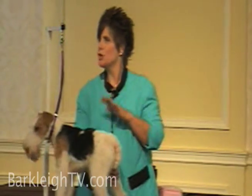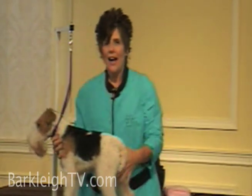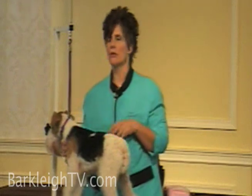How many of you guys do hand stripping in your shop? I like to do hand stripping rather than clipping on my terriers or even my sporting dogs, because it keeps their coat in better condition and it keeps their skin in better condition.